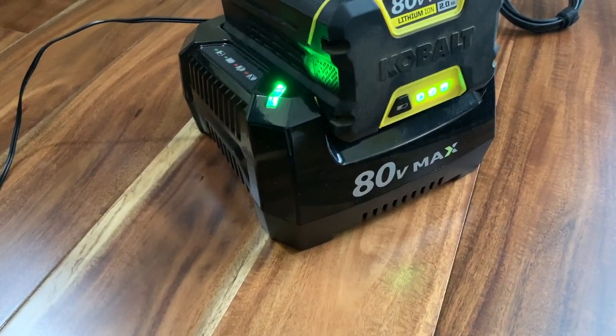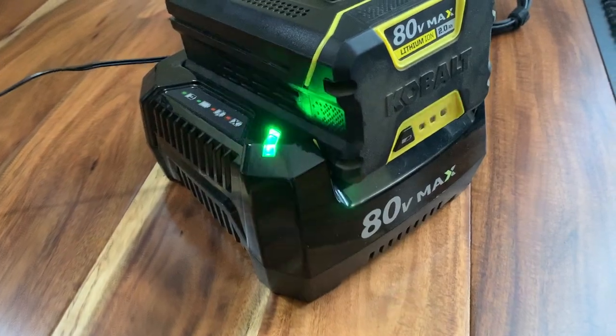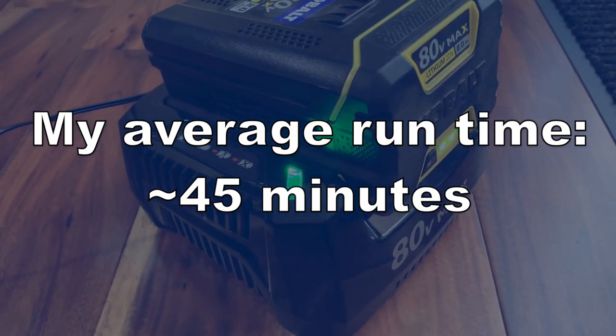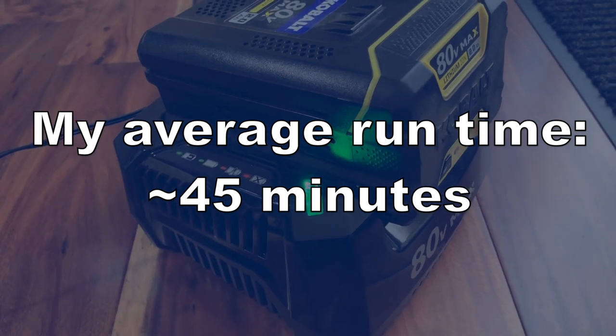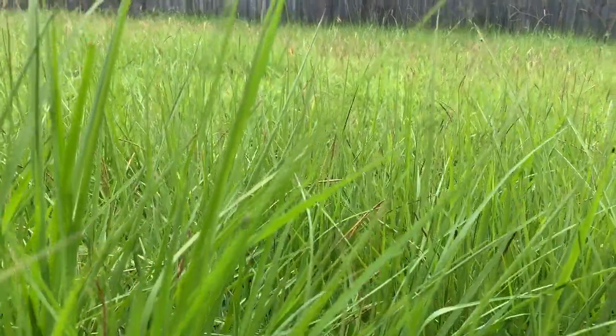For the battery, your battery life will of course vary based on factors such as how tall your grass is and how wet the grass is. For me, I get on average about 45 minutes of use per battery — sometimes a little more, and sometimes less if you haven't mowed in a while and the grass is thicker.